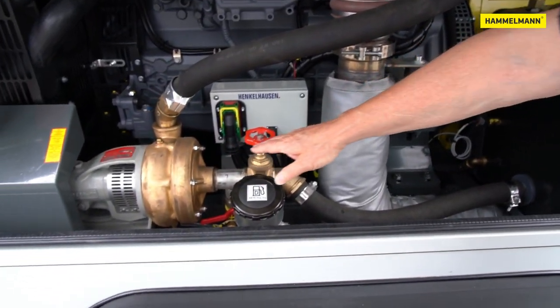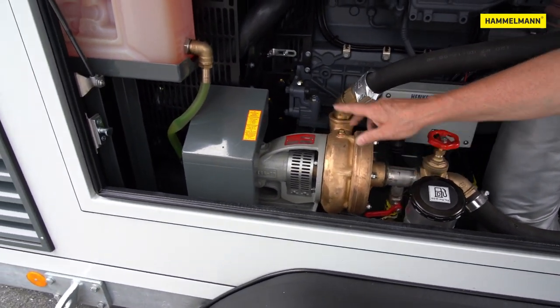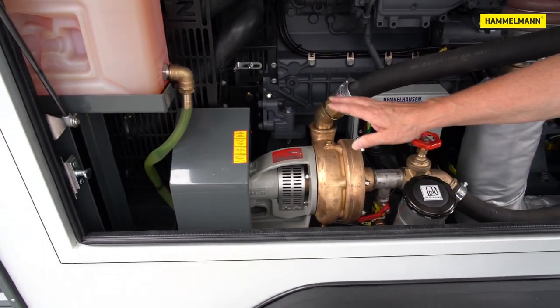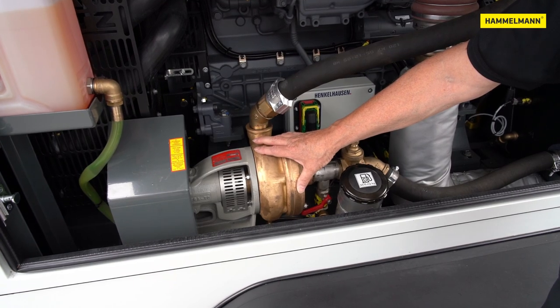The water flows from the buffer tank into the booster pump. The booster pump is a robust industrial version driven by the diesel engine via a V-belt. The pump housing is made of corrosion resistant bronze.